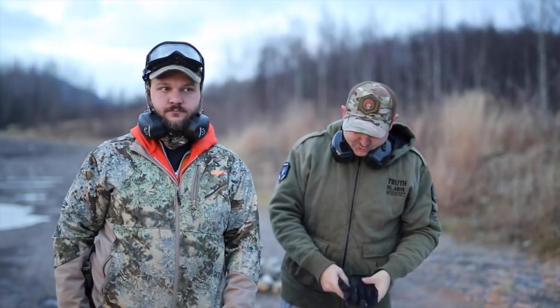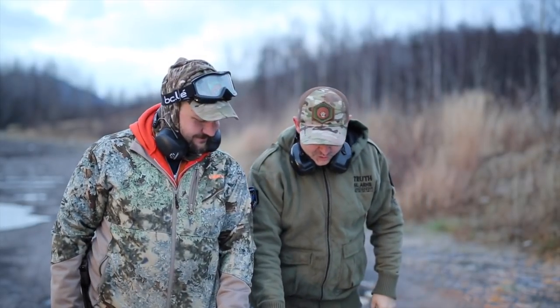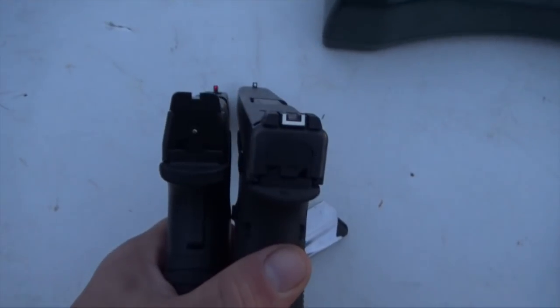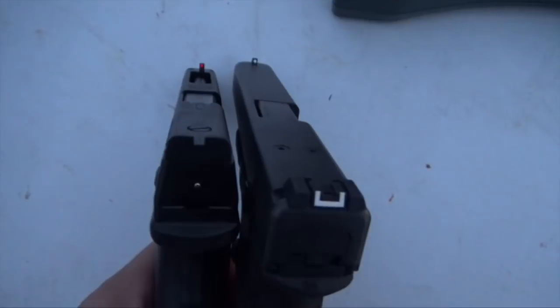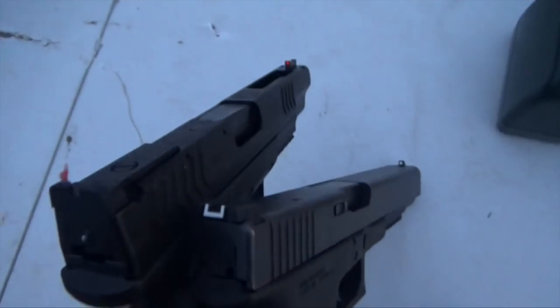Alright guys, Chuk here with Chuk's Outdoor Adventures. Chuck, Alaskan Ballistics. Chuck and Chuk. Part two - we're going to compare the XDM 5.25, the new 10mm, with Chuck's Glock 40 10mm.